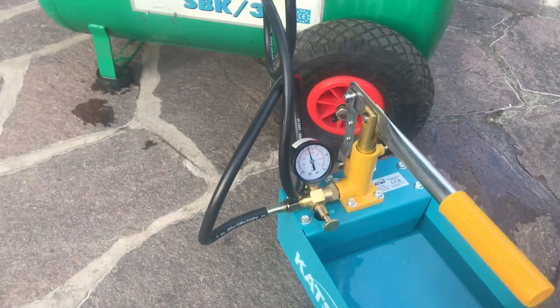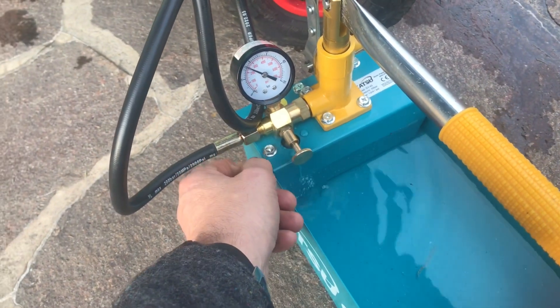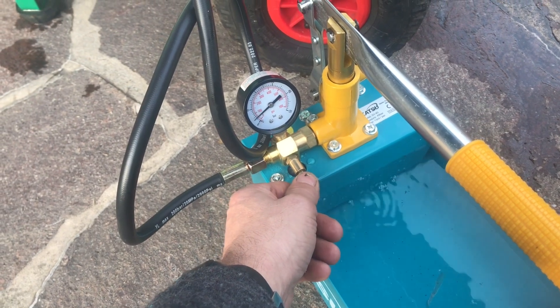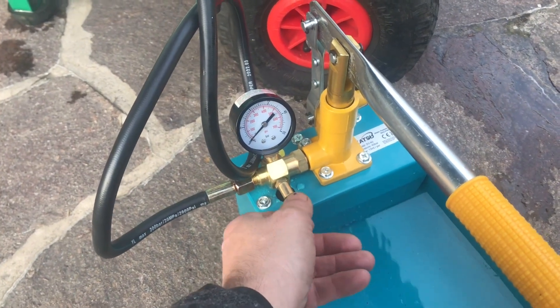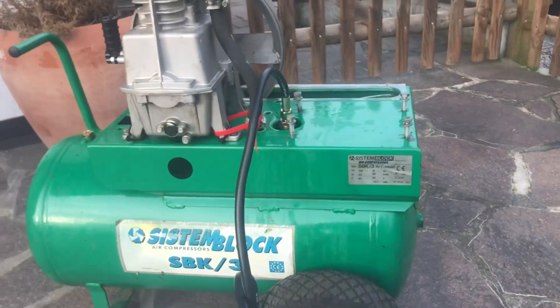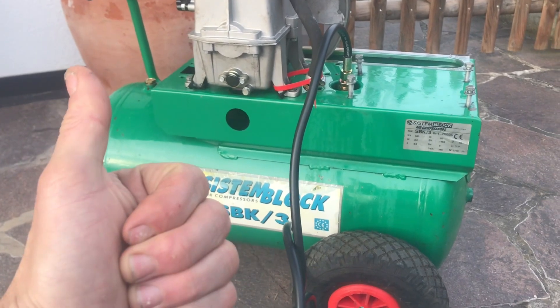So what we do now is we undo our valve — there it's down to zero — and I'll undo those fittings and then I'll drain all the water out of it. But that is how you pressure test your compressor tank.